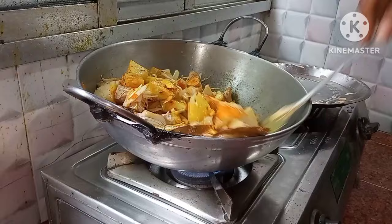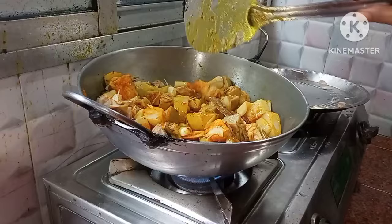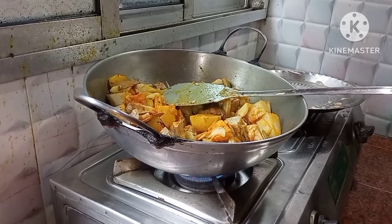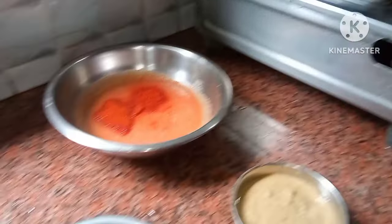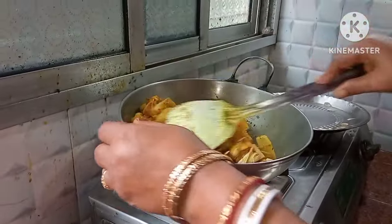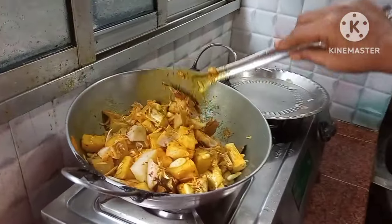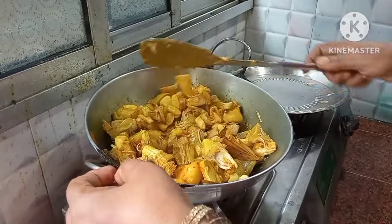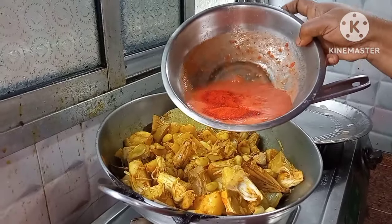Now we will add the flour to the flour. I will give you a few minutes. It is a very good meal for the meat. I will add a tomato and a grotter.